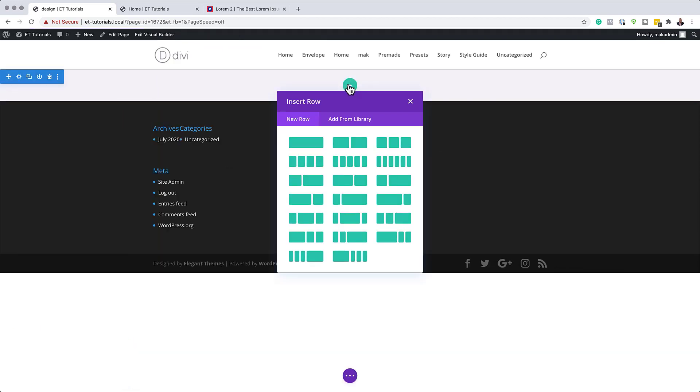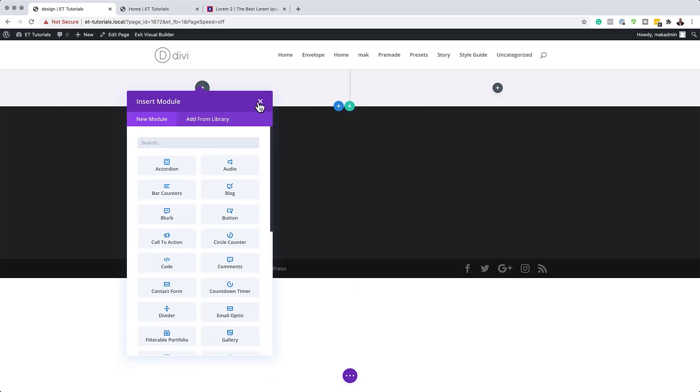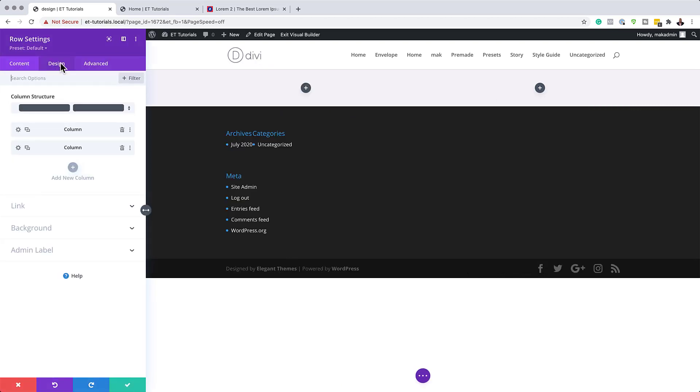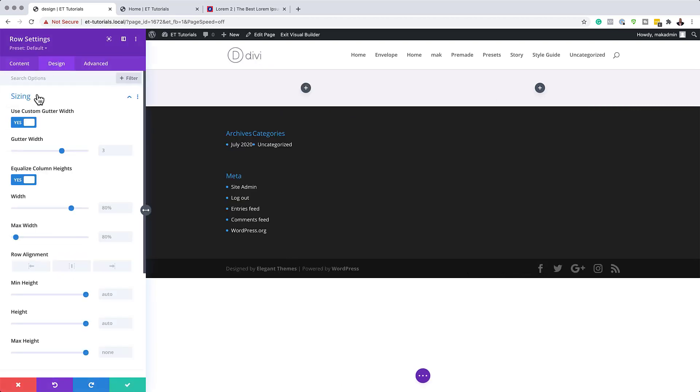I'm going to click the plus button and add two equal columns. Before we add any modules, let's close this and go into our row settings. We need to go into Design, Sizing, and activate Use Custom Gutter Width, then set the gutter width to one. The gutter width is the space between the two columns, and we want to make sure there's no space between them, which is why we set it to one.